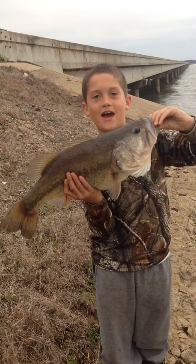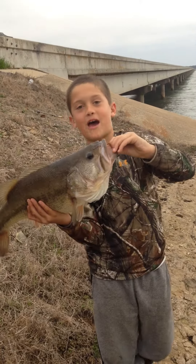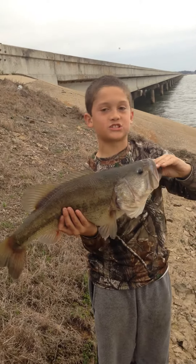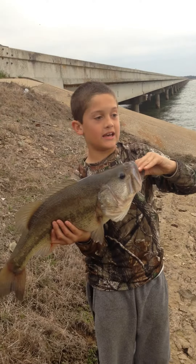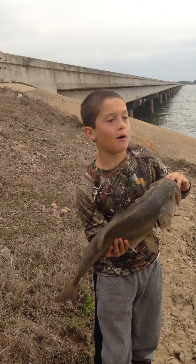This is a six pound seven ounce largemouth bass. It is my first baitcaster fish ever, and it is on a Pinnacle baitcaster. I was just jigging a spoon.